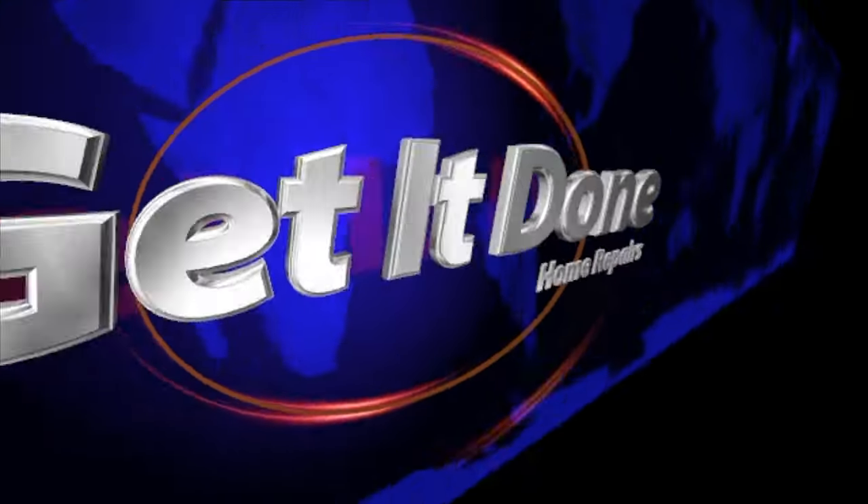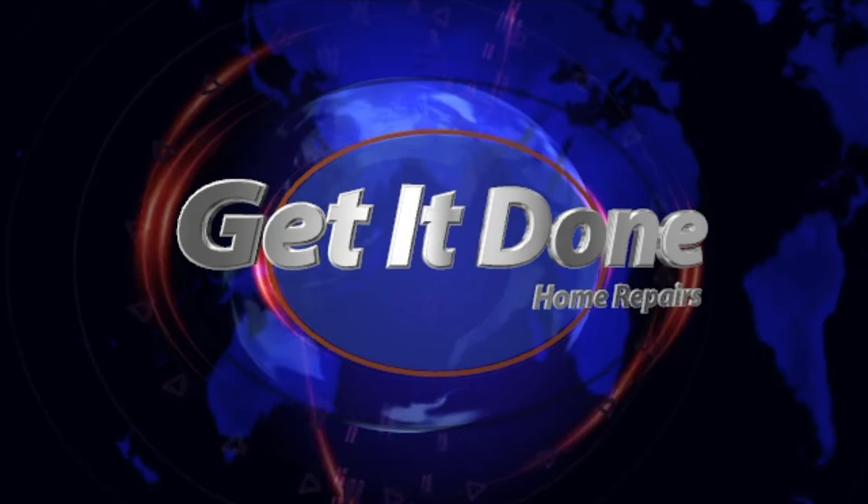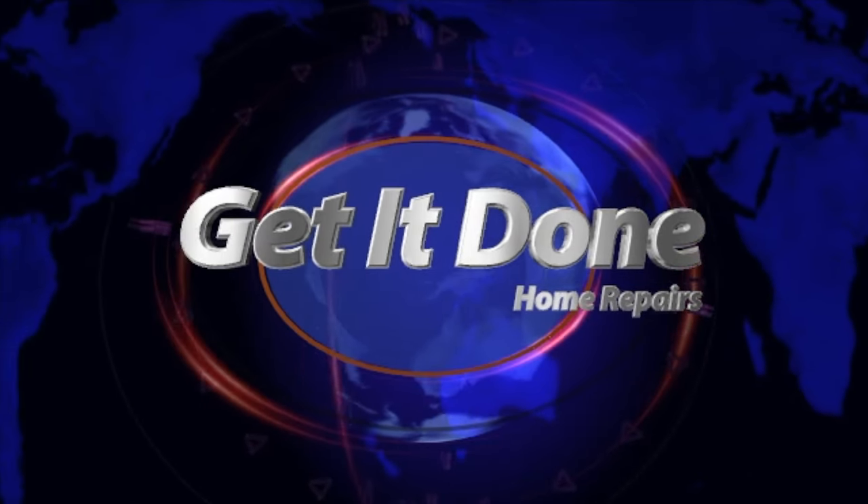All right, as always, thanks for watching. I'll see you on the next one. Bye.